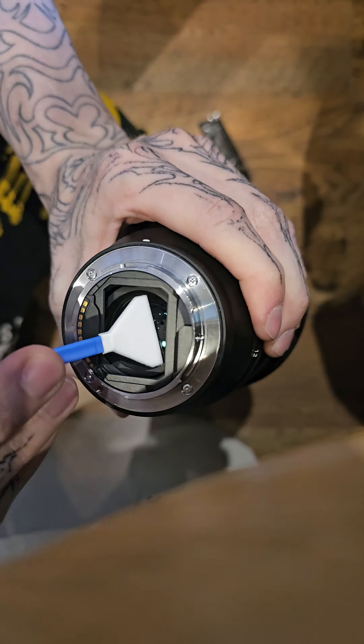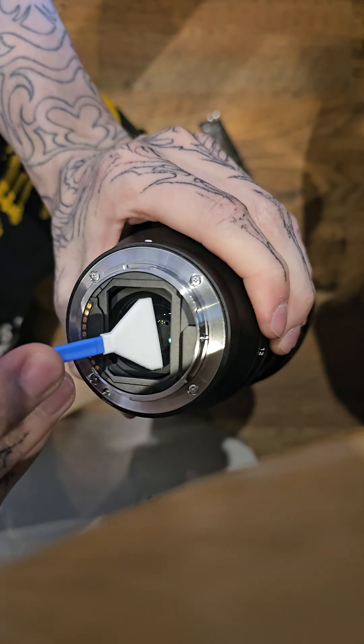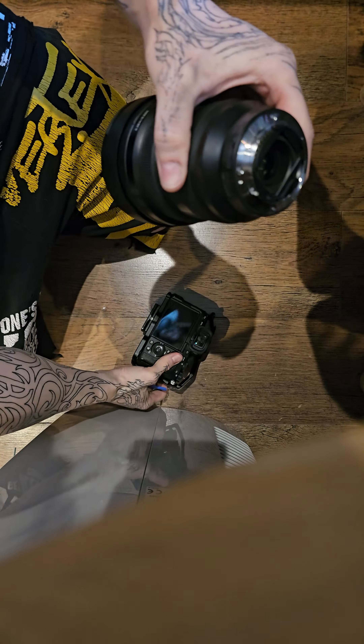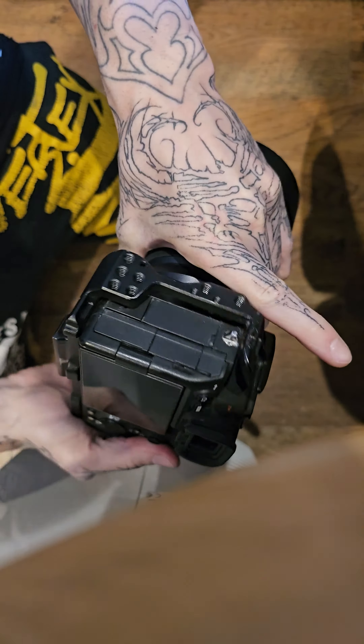You'll also need a sensor cleaner liquid. Get a very, very tiny drop and put it on the swab — you need very little. Then look at the sensor, make sure you're in a dust-free environment, and check if there's any dust on it.